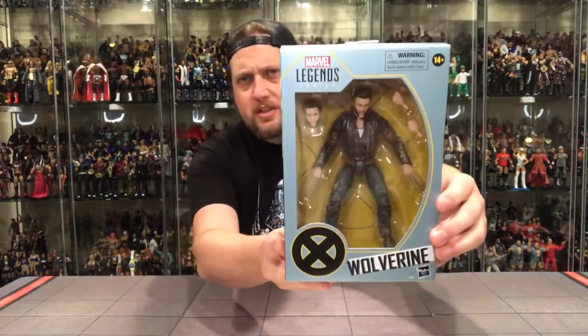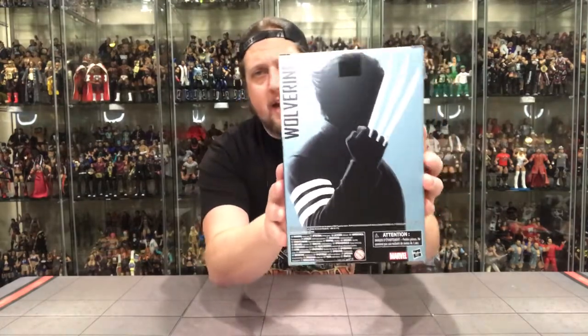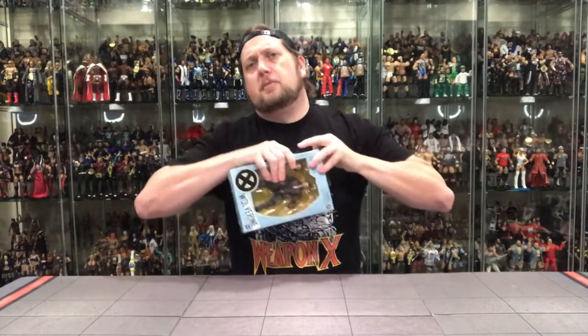We looked at the front. On the side, you've got the Wolverine silhouette with claws giving some color — really cool, same thing on the other side. On the back — zero file card, zero anything. Couldn't you put a little blurb? Marvel Legends is usually pretty good about that — like 'Wolverine from X2' or whatever, say what it's from. But they don't listen to me. And then all the legal stuff on the bottom. Let's open it up, let's get down to business.